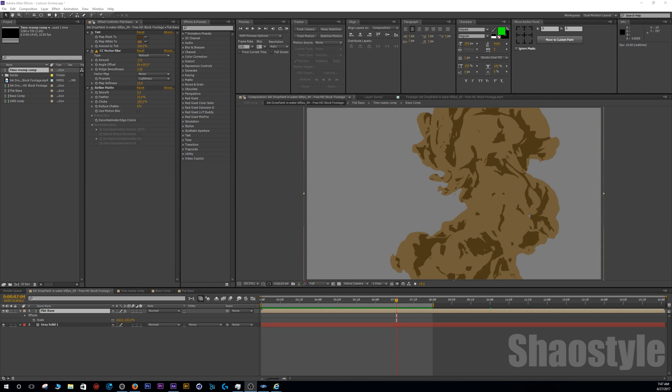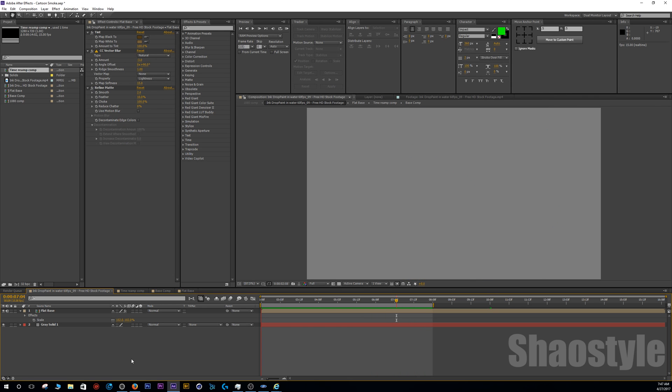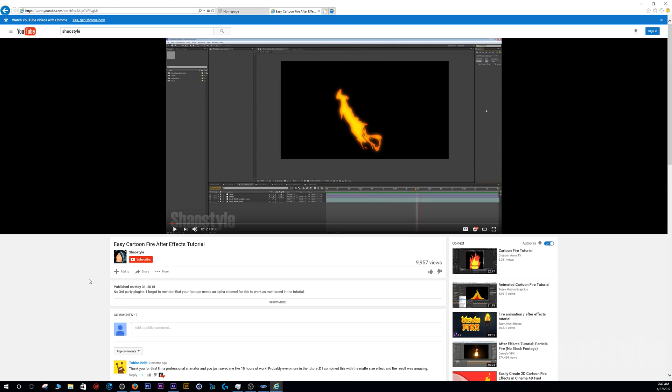What's up guys, XiaoStyle here. I got another video for you and this time it's something I think is very very cool. I'm a big fan of cartoon style VFX — I really like the look of it. About a year ago I did a video about how to make cartoon style fire using stock footage from Action Essentials from Video Copilot, and I got some good response from it. I've been wanting to make something similar but with smoke and other elements using this cell-shaded or toon style 2D look.